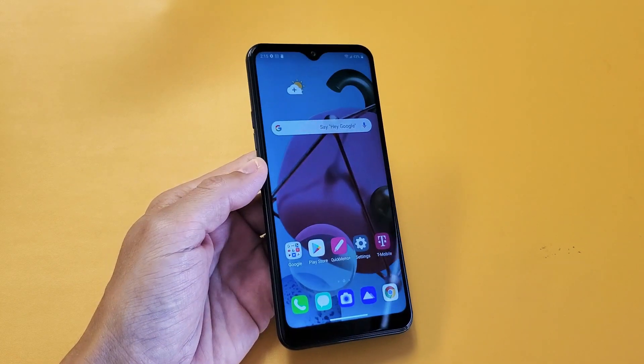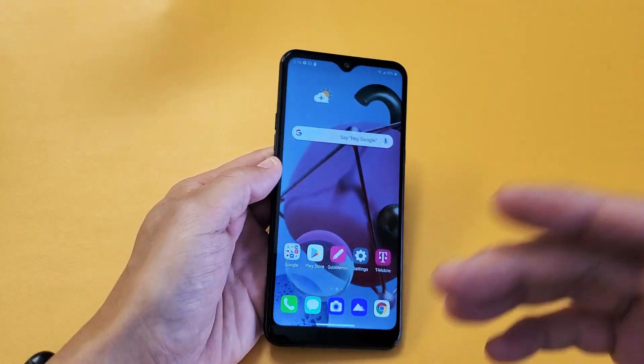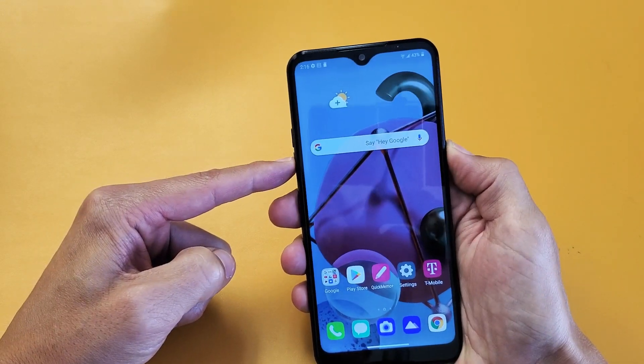I have an LG K51 here. I'm going to show you three ways to take a screenshot. The first way is the way 99% of you are going to do it all the time. It's a two key combination — you're going to press and hold the volume down and power button together for about one second.